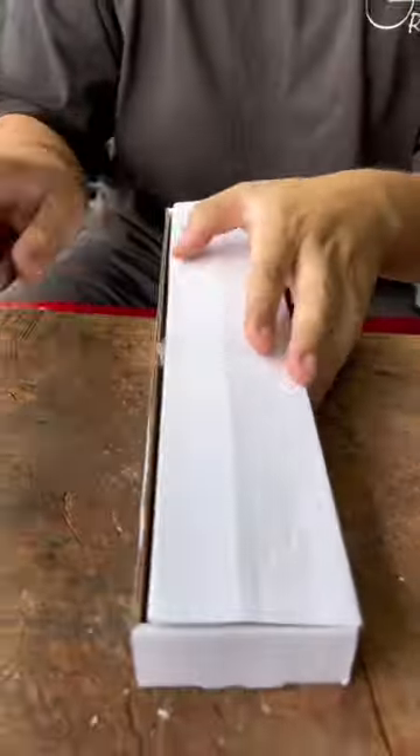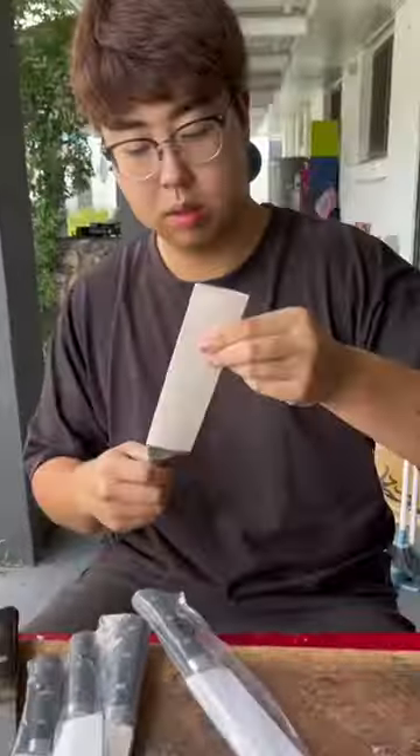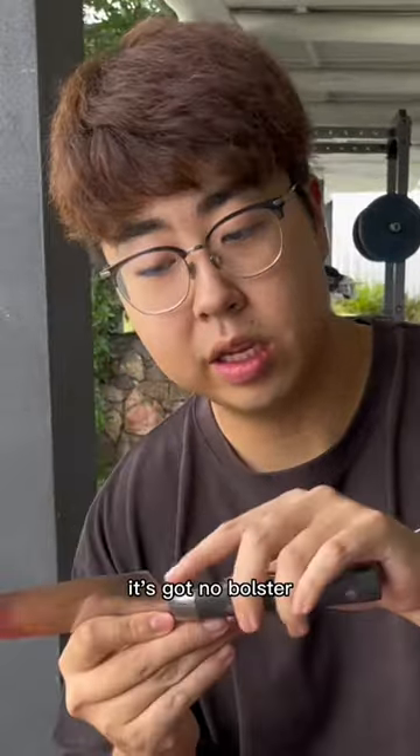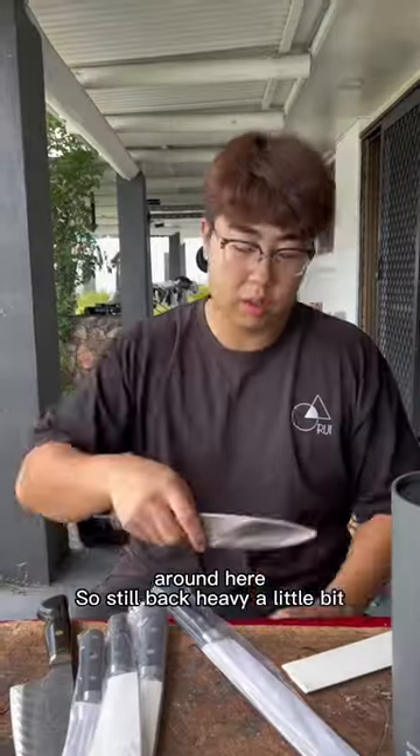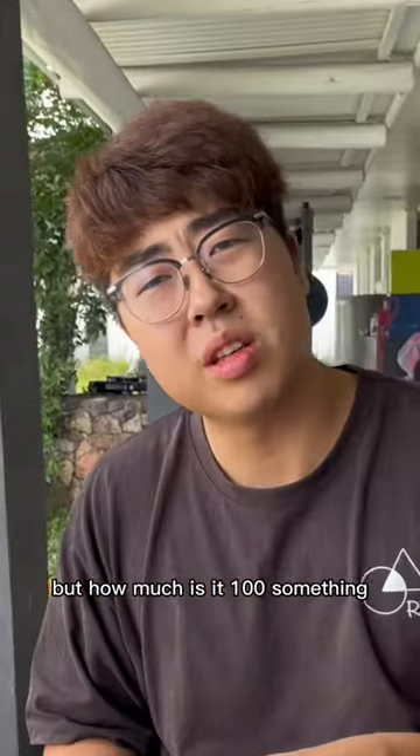Seems like all the knives are in here. Chef's knife. Good thing about this western chef's knife — it's got no bolster. Very good. Let's check the weight balance. Still blade heavy a little bit, but how much is it? 100 something. 160.